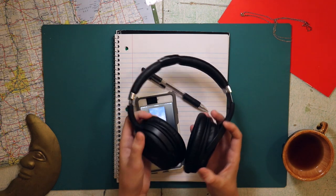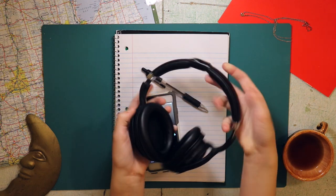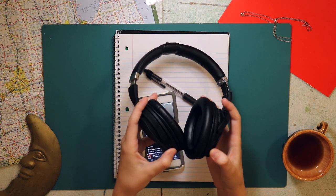Also, these are my ratchet headphones that literally cracked in half, and now they're being held together by electrical tape. So there's a fun fact for you, I guess.